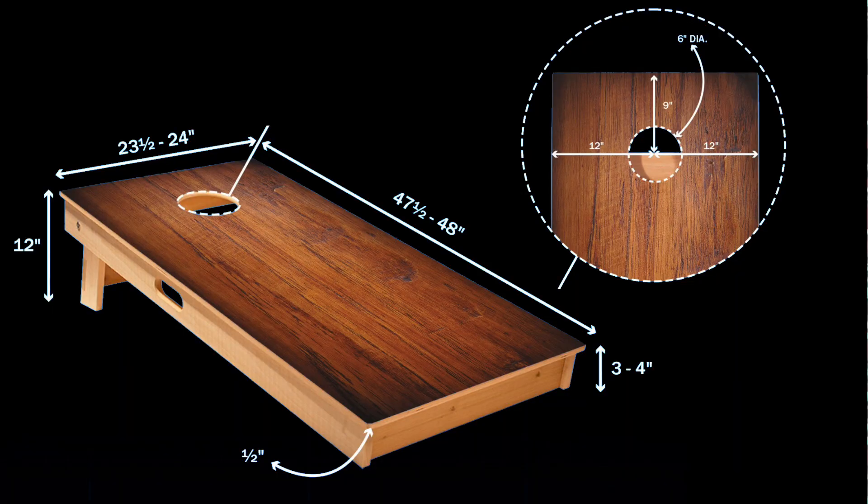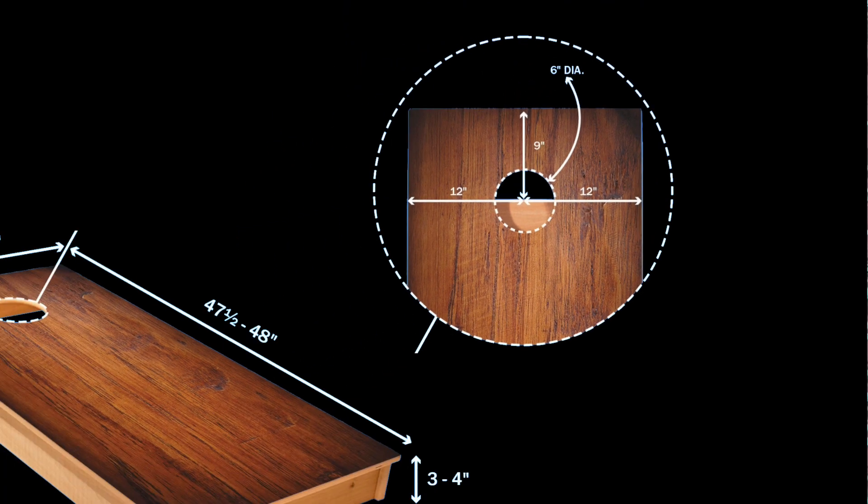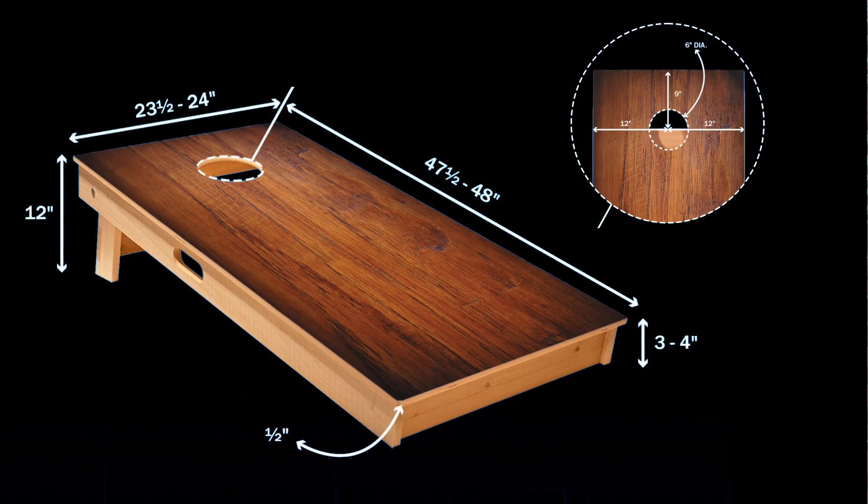The board is a round shape hole. This board is 4 feet in length and 2 feet wide. The top center is 9 inches and the diameter of the hole is 6 inches. This board is placed in an inclined position — the top edge is 12 inches in height and the bottom side is 2 to 4 inches in height.